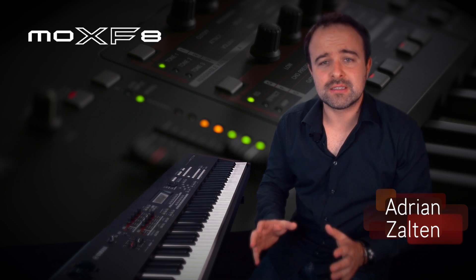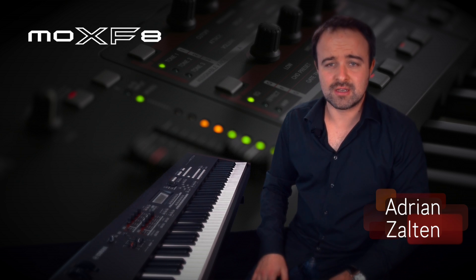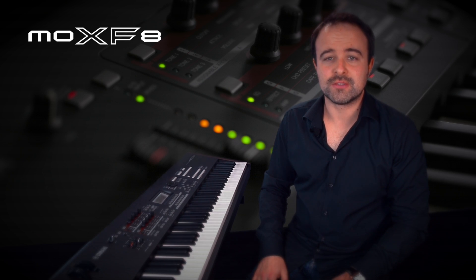That's how easy it is to work in pattern mode on the brand new Yamaha Synthesizer MOX-F. Thank you very much.